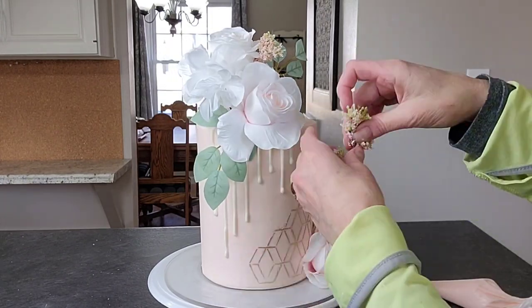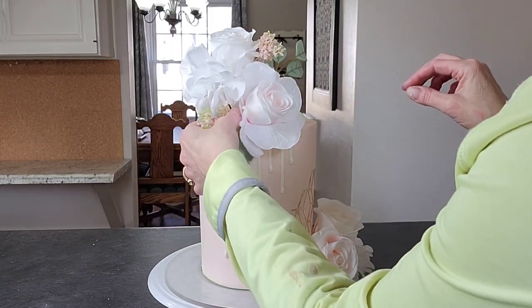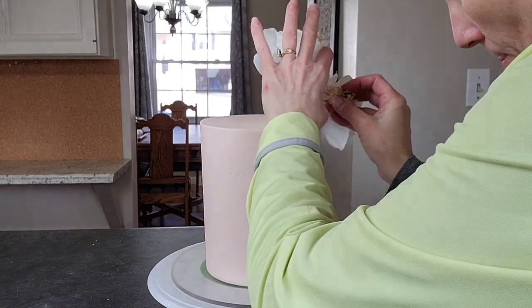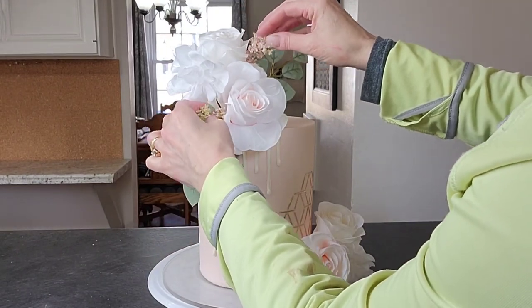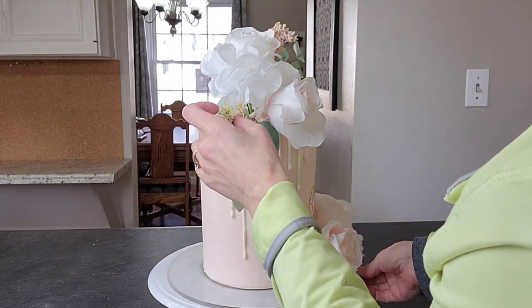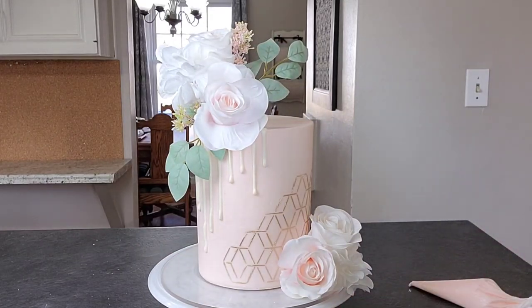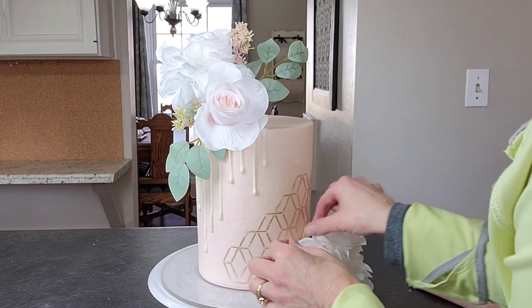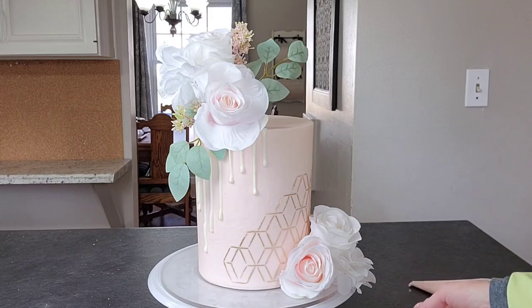Sometimes it's a lot of adding a flower, deciding it didn't work, taking it out, adding something else, and rearranging — and that's fine. A lot of the time we don't know what we're doing until we start. I have a base plan, but then things change. Probably nine out of ten cakes don't end up being what I had in my mind. Some elements yes, some things no — my sketches are really just a rough idea.